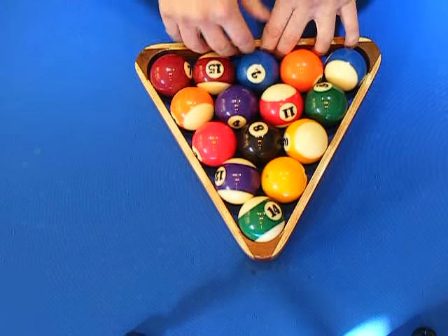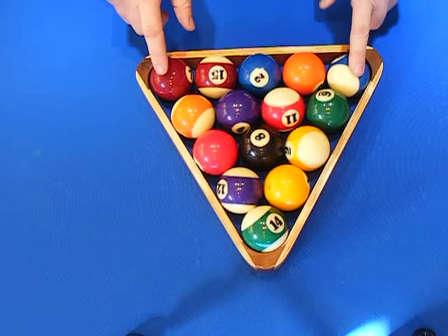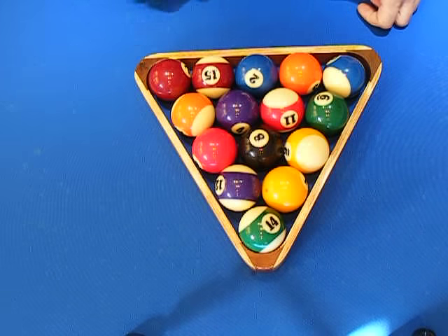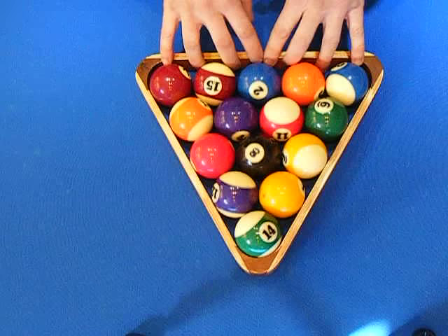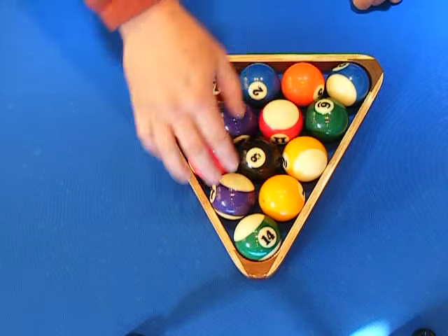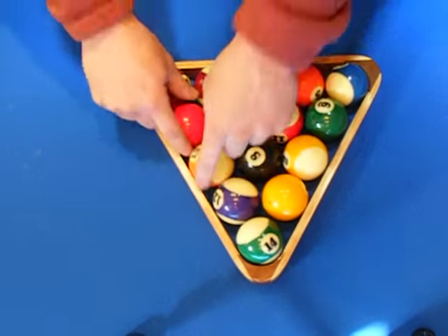For an eight ball game, obviously the eight's in the middle. These balls, make sure you have opposite — so if you have a stripe here, make sure you have a solid here. This one doesn't really matter; it could be a stripe or a solid, just as long as these two balls are different. The two balls behind the eight ball have to be different. And as you go around the perimeter, just make sure there's no three of any one kind that are in a row. If you had that three, that would be bad.